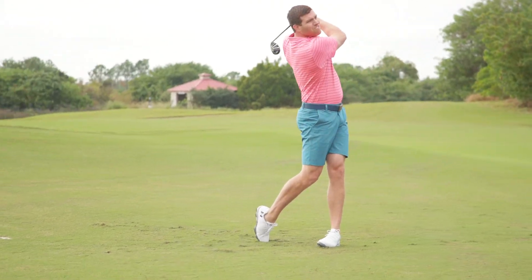So that's it — that's a hybrid fitting. Book your appointment today. Come on in and see us, and close that gap in your bag.